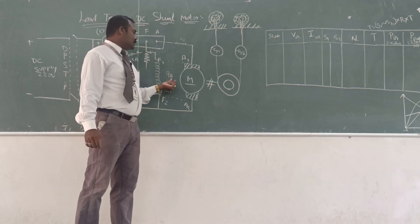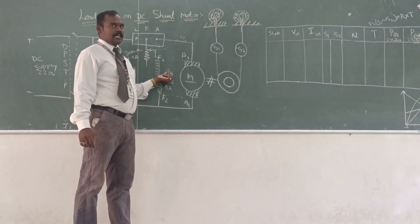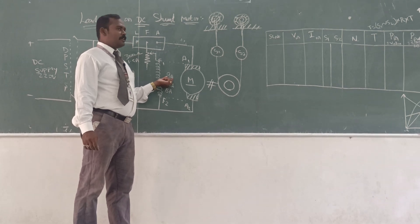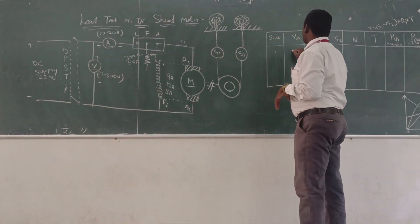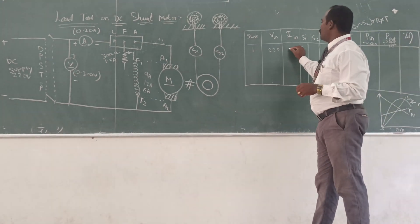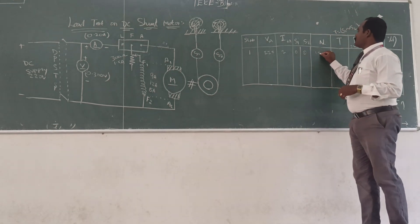As per the current rating of the connected machine, you can vary the load up to the rated current gradually. If our machine is 9 ampere, you can apply the load step by step. For no-load, you can take the reading — 220 volt and the no-load current, which is very low, maybe 2 ampere. So S1 was 0, S2 was 0, and speed was 1500 RPM.